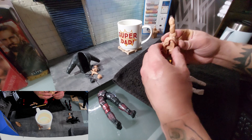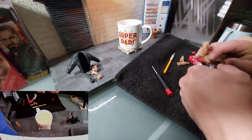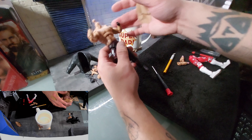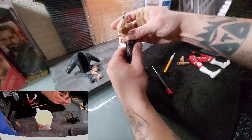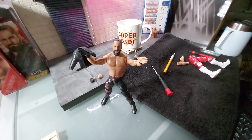That was pretty simple. That was probably the easiest one I've ever done. Right on. There he is, folks — completed. Custom Ultimate Seth Rollins. Beautiful figure.